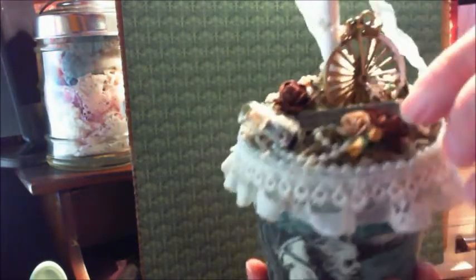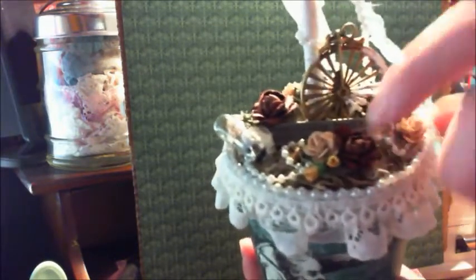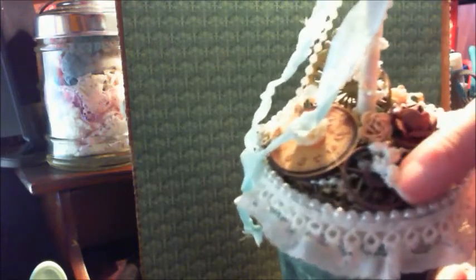Over here I have a Penny Farthing, and I just knocked off a gear that I had here, so I'll be putting that back on. I have a little light bulb over here, and some more flowers, some more Tim Holtz gears. A wooden piece from the Prima Teton collection here — Clock Face — with a resin cabochon.